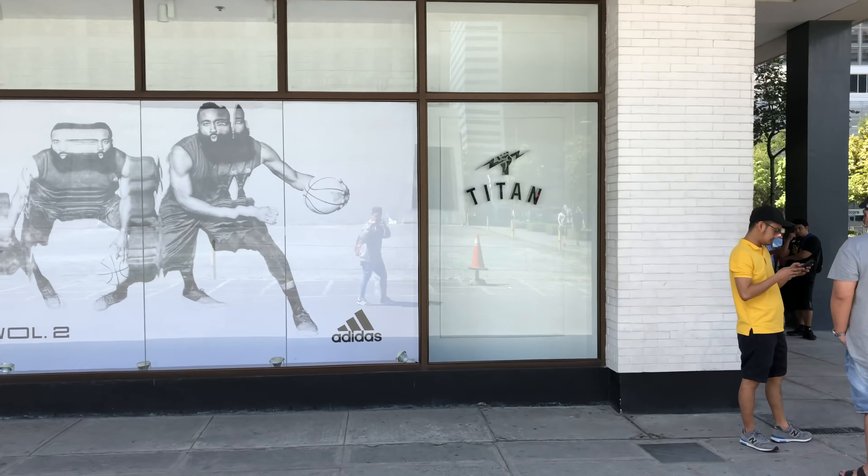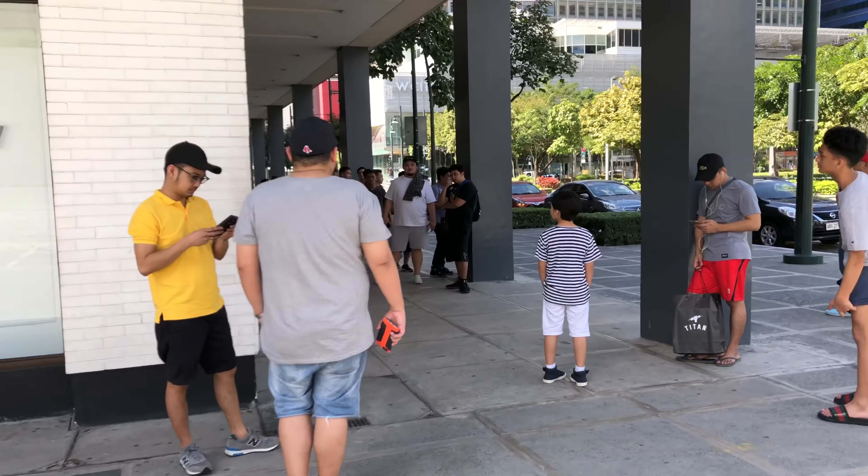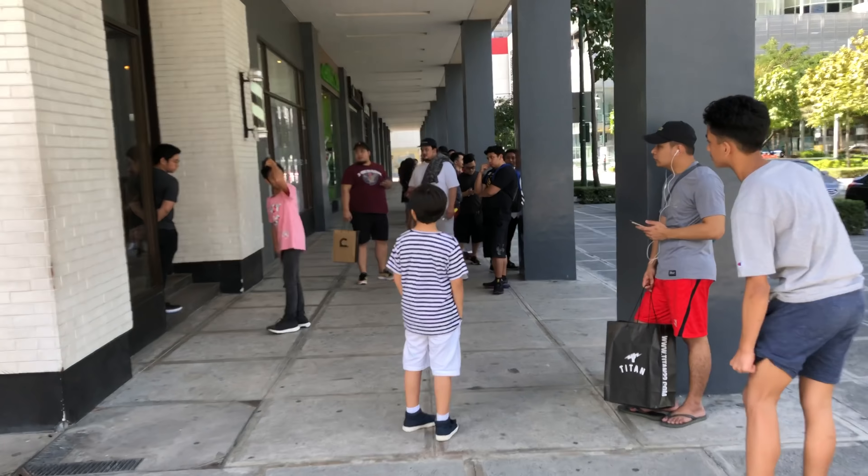Now I'm heading to Nike Park for the Black Cement 3 Jordans. Their rule is you can only pick up the sneakers if you're wearing Jordans. So I'm gonna meet up with OJ and we're gonna swap shoes — I'll put on the Jordan Fours. How much you guys want to bet he's gonna bring out the Jordan 4 White Cement? I'm guessing that's what he'll bring. This is Titan right here — wow, there's already a line just for pickup.